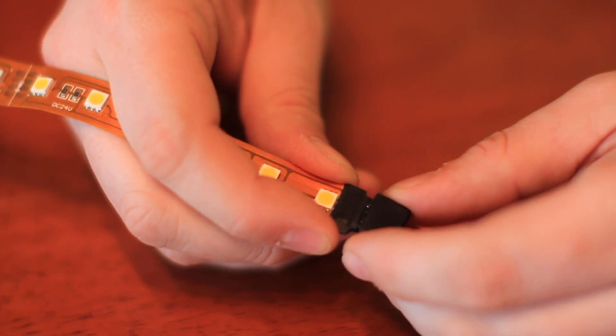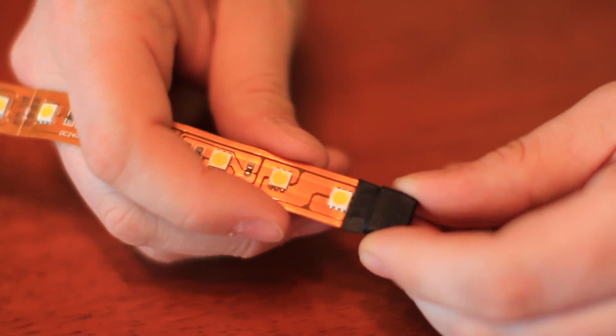You also have a cap on the very end that protects the end of the tape. That's important because you don't want dust, dirt, or anything in there to damage your lights. That's how you use LED strips and how you use the connectors between LED strips. I'm Travis Hettenbach with LED Source. Thanks.